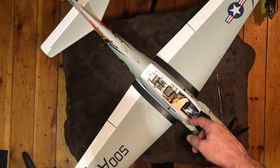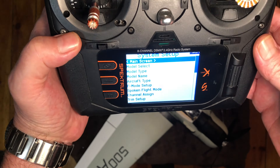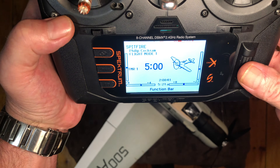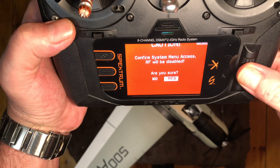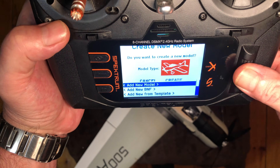Make sure you've got a battery ready and it's somewhat secured in there, because you are going to be moving the plane around. Go to your system setup on your radio and create a new model — add new model, create.